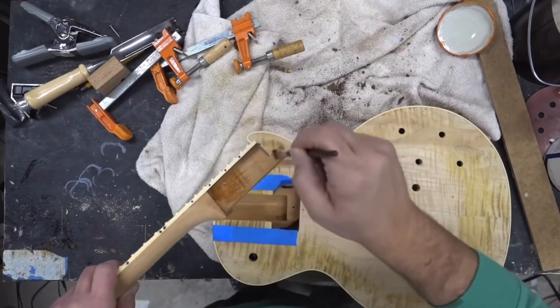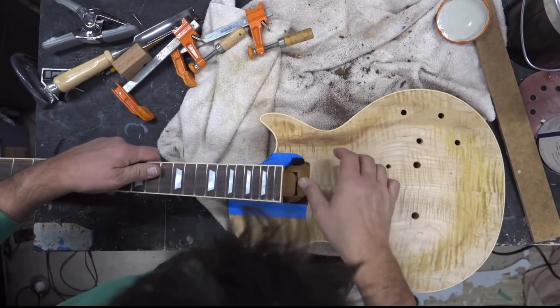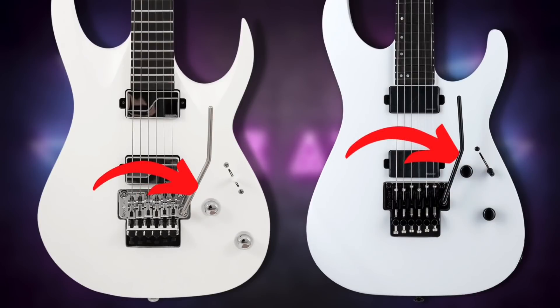Now both of these are set-through construction, meaning the neck is actually set into the body and glued in place. This is different from neck-through where the neck is continuous and is actually part of the guitar body. For reference, Les Pauls are set-through. Lastly, the knob placement on both guitars differs — with the Solar the knobs are more to the rear, and with the LTD the volume knob is basically directly under the bridge pickup.